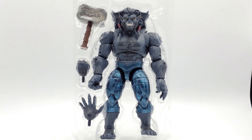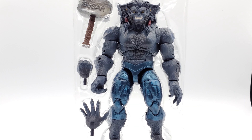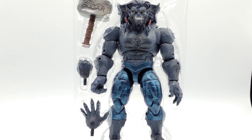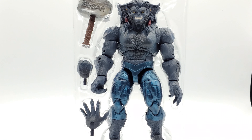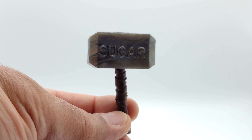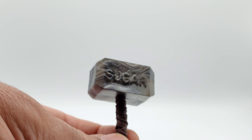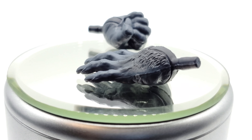All right, Beast in his cage — no pun intended. He comes packing Sugar Man's hammer, and he has two sets of hands: the open ones he has on him, then a spread-eagle hand where all fingers are extended, and a fist. 'Whosoever be evil as hell possesses the power of Sugar Man.' Here's a close look at the alternate hands.